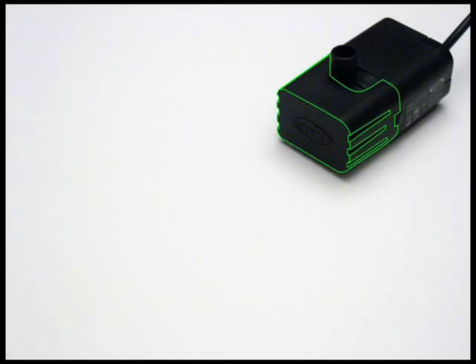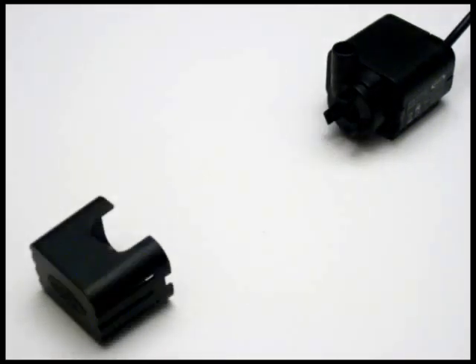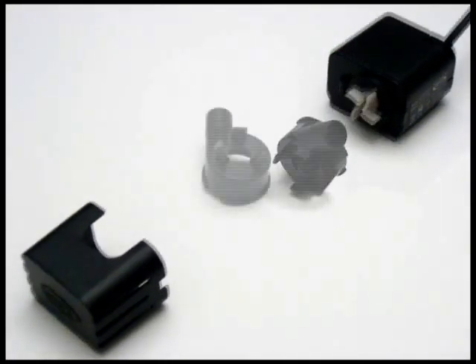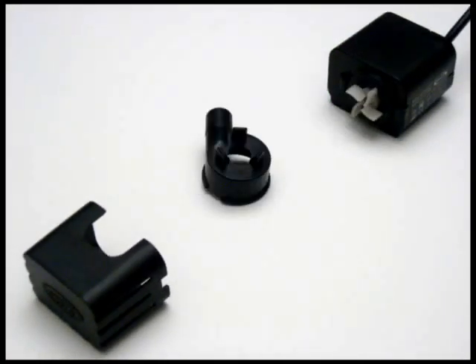First, pull off the filter cover. Then turn the impeller cover clockwise to release it. Now you can pull out the white magnetic impeller.